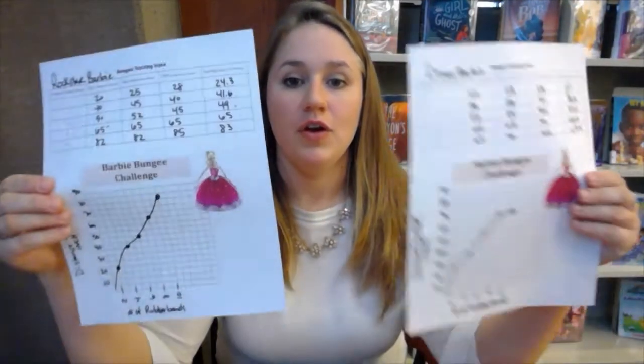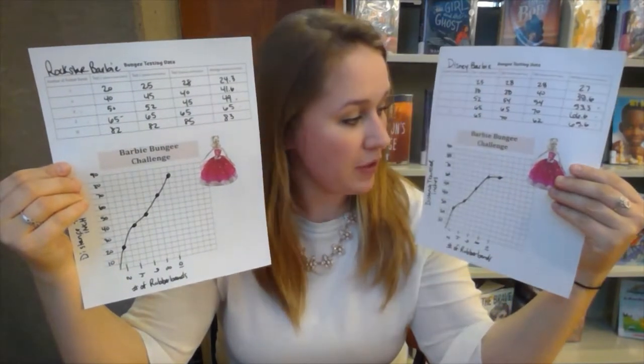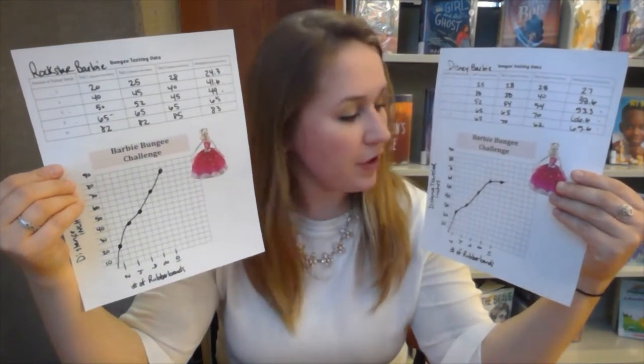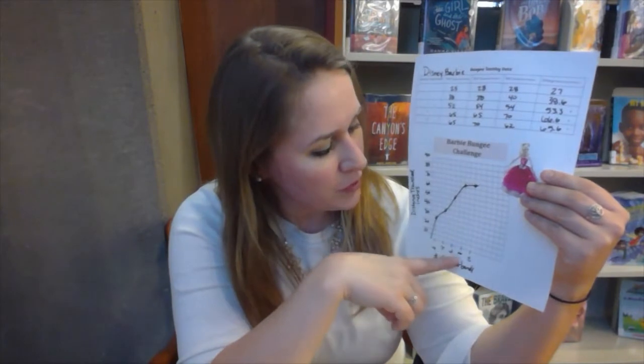Now that I've finished both graphs, you can sit down with your child and talk about the relationship between the number of rubber bands and the distance traveled. There are different trends to discuss — for example, with our Disney Barbie, between eight and ten rubber bands she didn't drop that much further. That's something interesting to explore and talk about the possible reasons why.